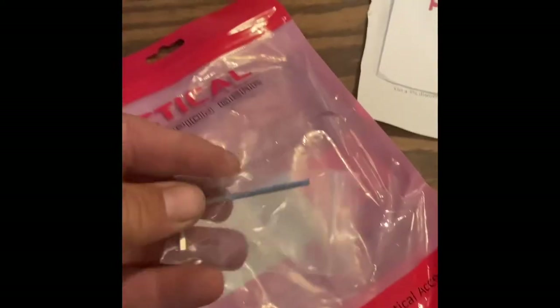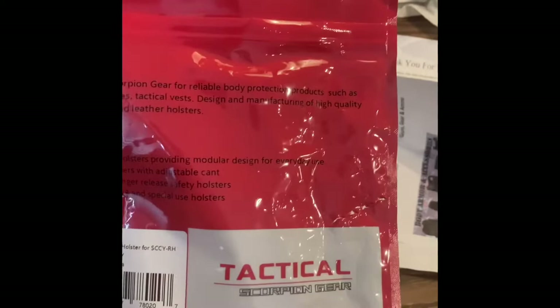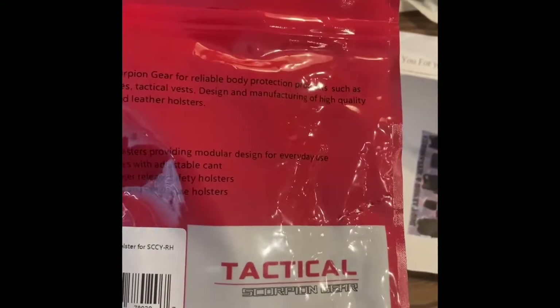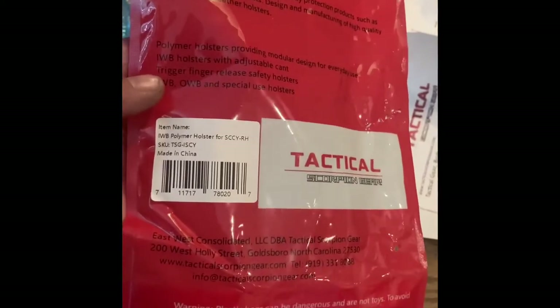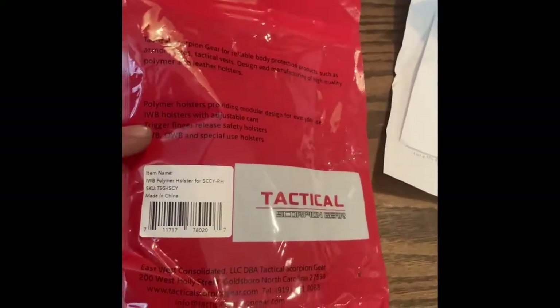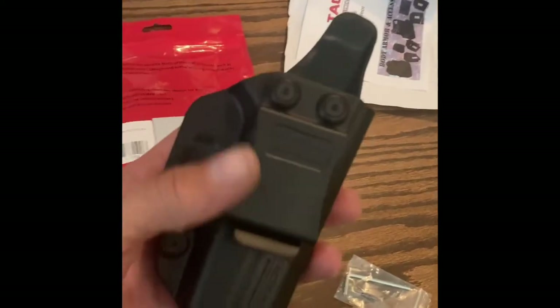The Tactical Scorpion Gear holster also has a little Allen wrench included. On the back of the bag it says Tactical Scorpion Gear — for reliable body protection products such as armor plates, tactical vests, and design manufacturing of high quality polymer and leather holsters. This holster is for the SCCY, right hand — a concealed carry type holster.